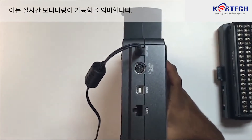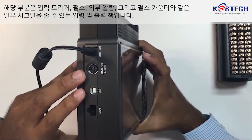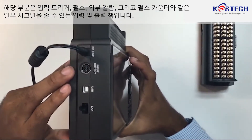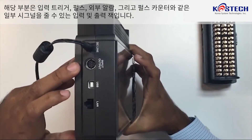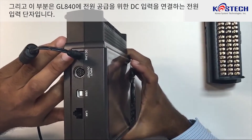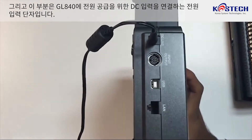This will be real-time monitoring. This is the input-output jack, which can be used for signals such as input trigger pulse, external alarm, and a pulse counter. And this is the power input where we connect DC input to power the whole GL840.